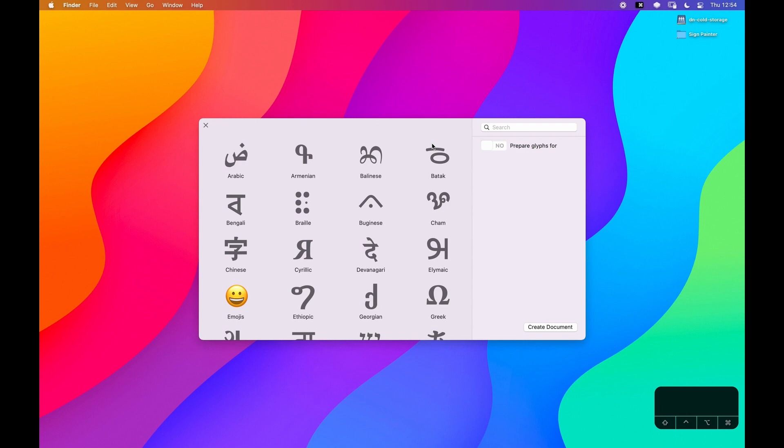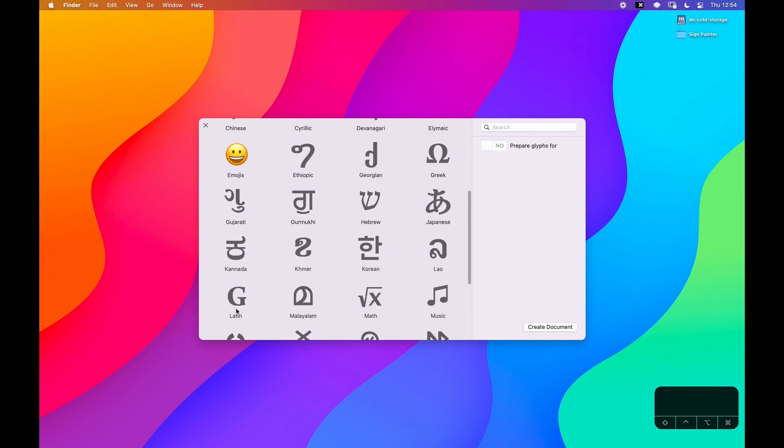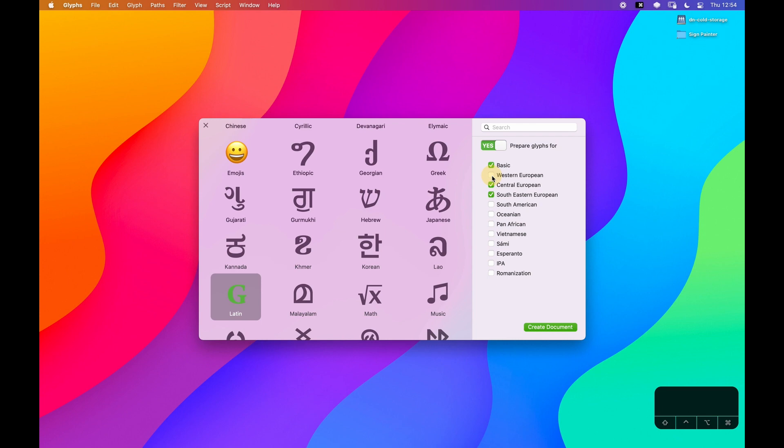Hey friends, I'm Daniel Nesbitt, and welcome back to another episode — or I guess the second episode — of designing a font inspired by sign painting. There was a little bit of a gap between the first episode and this one, but for good reason: I've taken time to learn quite a bit about scripts and how to set those up. I've also been working on another series, the Fix Your Font series, so I figured I'd jump in and get things back on track with this sign painting typeface.